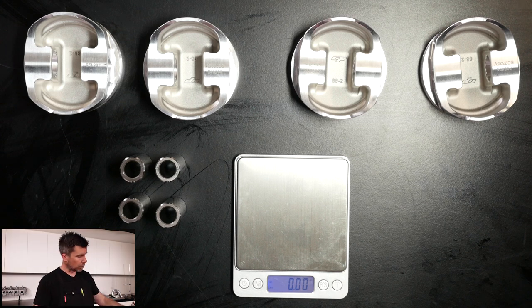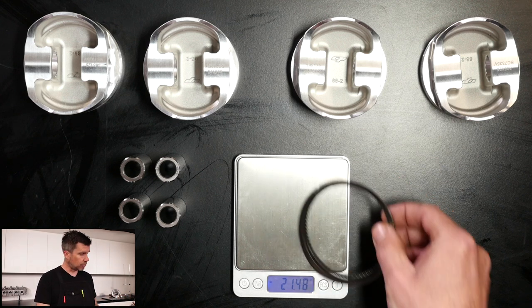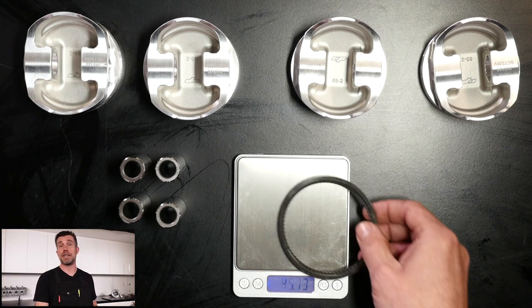Next we check our ring packs. Placing all the rings for one cylinder on the scales and waiting for stabilisation: 21.48 grams, rounded to 21.5. Checking another ring pack gives 21.50. Two hundredths of a gram difference — exactly the same when rounded to a tenth. So we've got the ring packs and wire locks out of the equation, leaving us with wrist pins and the pistons themselves.